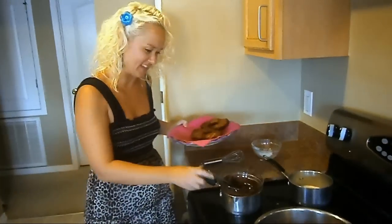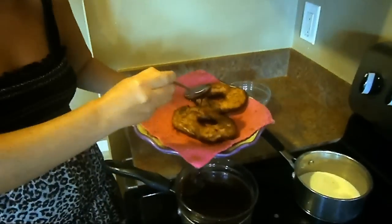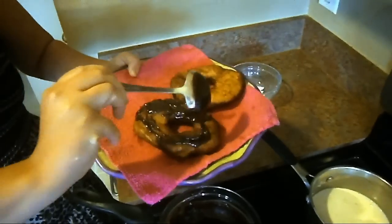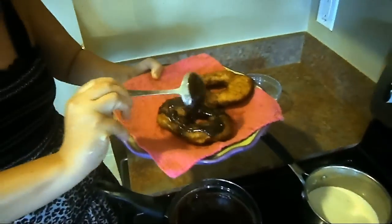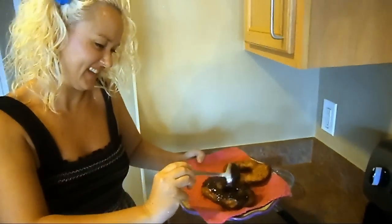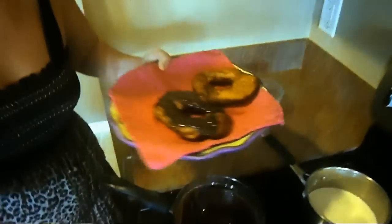Let's go ahead and add the chocolate icing to these donuts. Oh my goodness, does this look delicious or what? Absolutely divine. Let's add a little bit more chocolate. This is fabulous, guys!